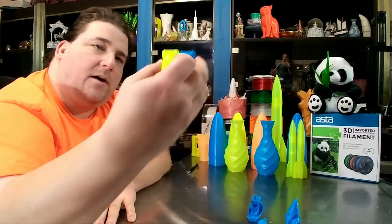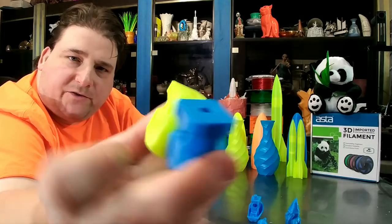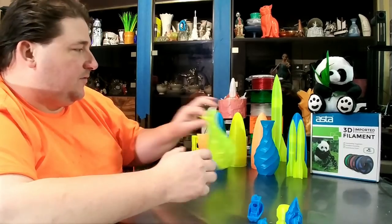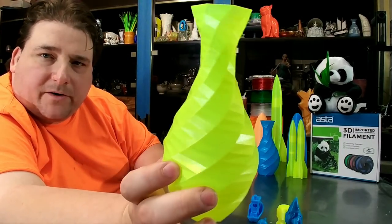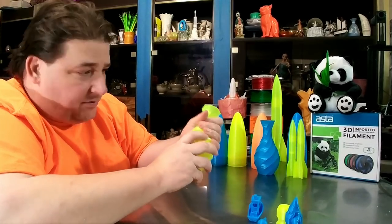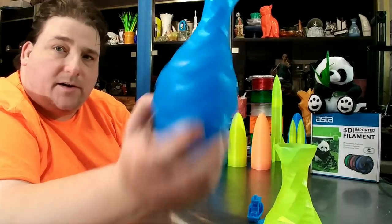I also printed a couple of screwdrivers — tolerances look good, no unusual expansion or weirdness. I also printed a couple of vases in fluorescent yellow, single perimeter. It printed fine, it's strong, it has some malleability, it doesn't crack when I bend it. So it's your standard PLA.